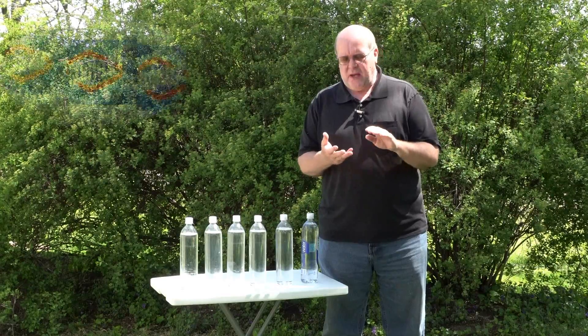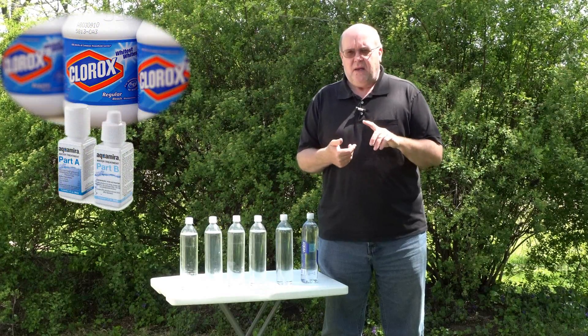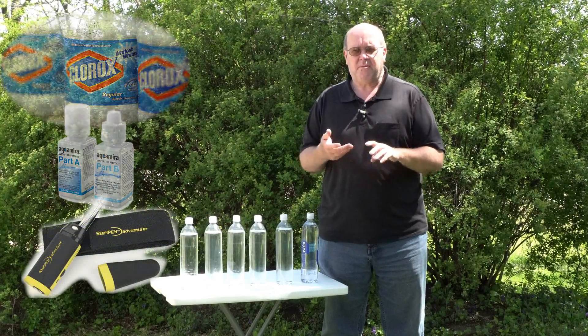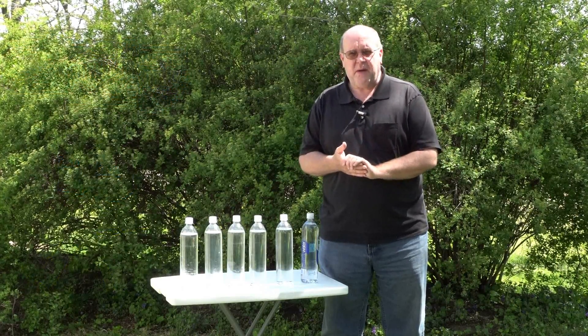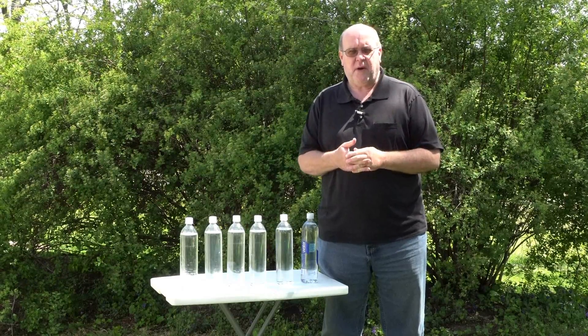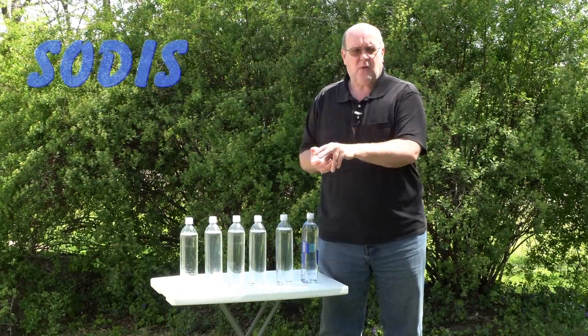Taking care of those biological hazards is very important. There are a lot of different ways you can do that — you can treat water with bleach, Aquamira, iodine, or a SteriPen. There are mechanical and chemical methods, but this is a very simple method that anybody can employ just about anywhere in the temperate part of the world, and that is called the SODIS method — Solar Disinfection.